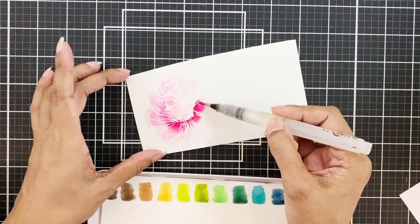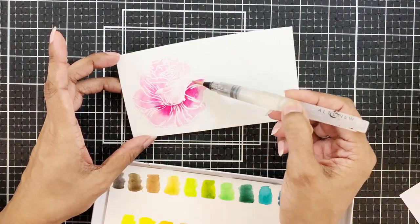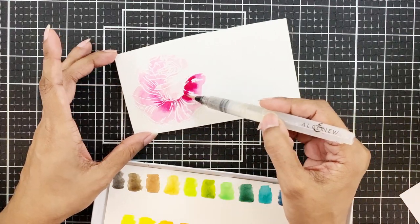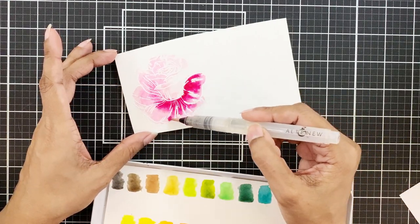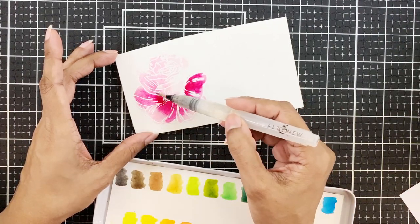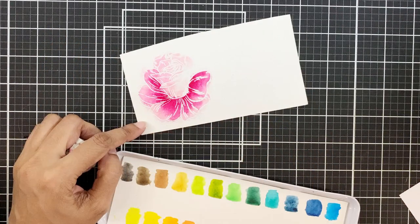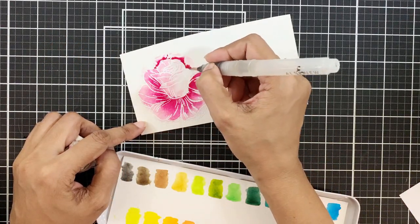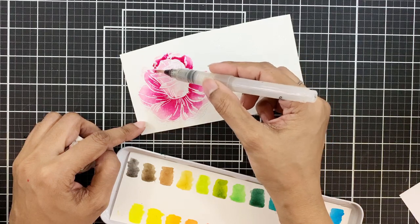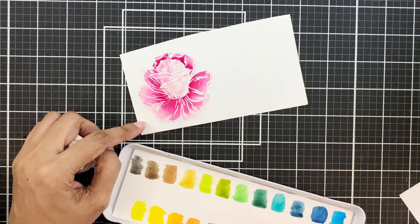I'll apply concentrated cherry blossom pigment on the base of the petal and pull it out with a clean brush — clean water basically. Wet-on-wet technique is an easy watercolor technique and it gives very fast results. You will let the water do most of the work for you, and use your brush to move around the pigment if there is any need for it.